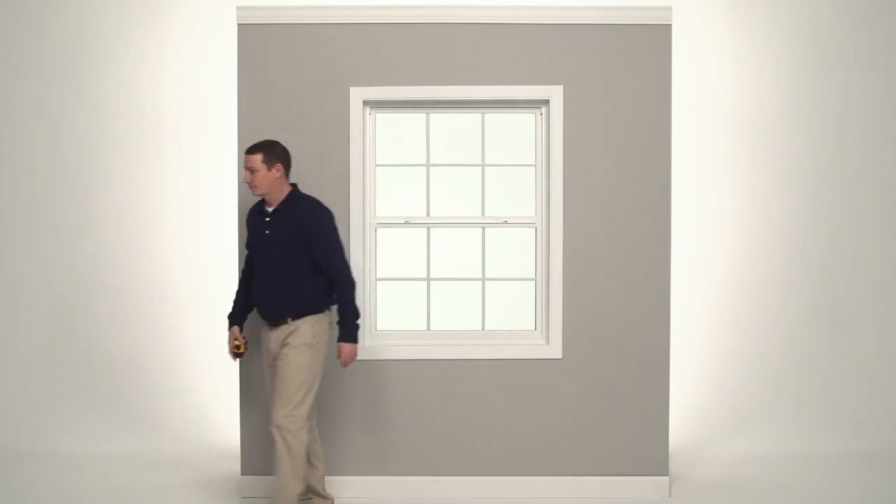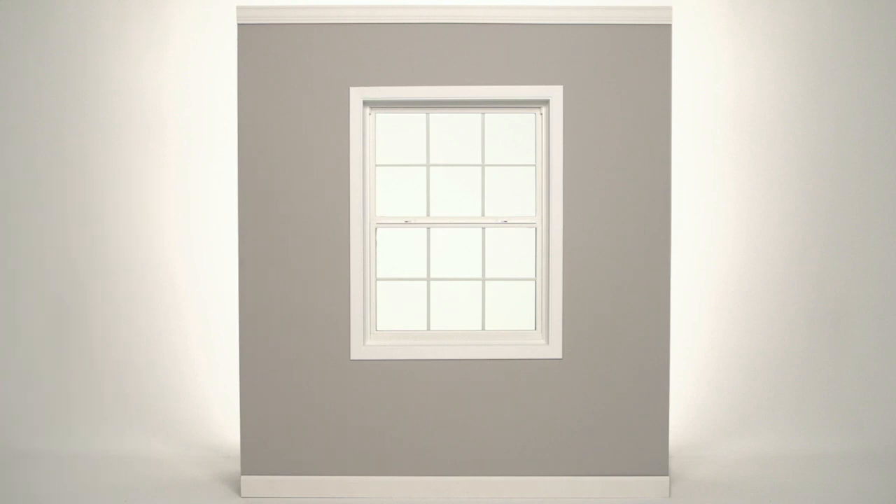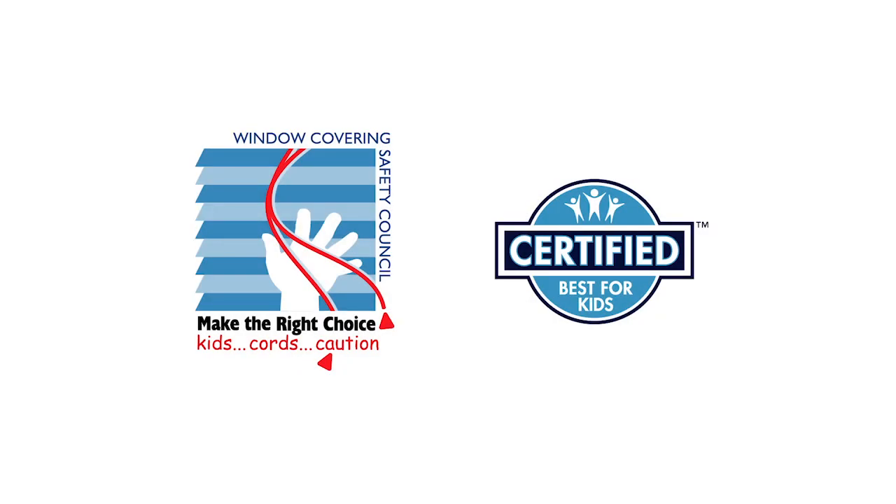That's it, you're done. If you had any trouble following these steps, or need to know how to mount and care for your new cornice, visit our website. The Window Covering Safety Council recommends cordless window coverings that are certified best for kids.